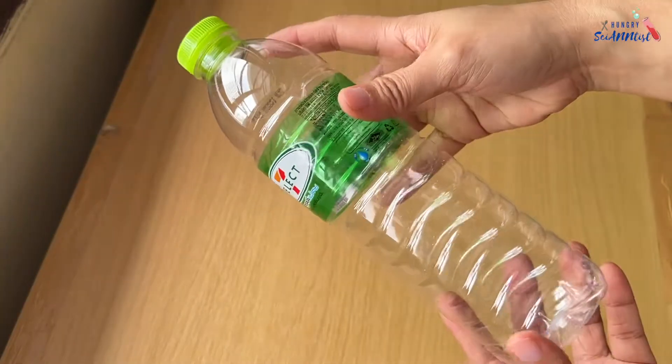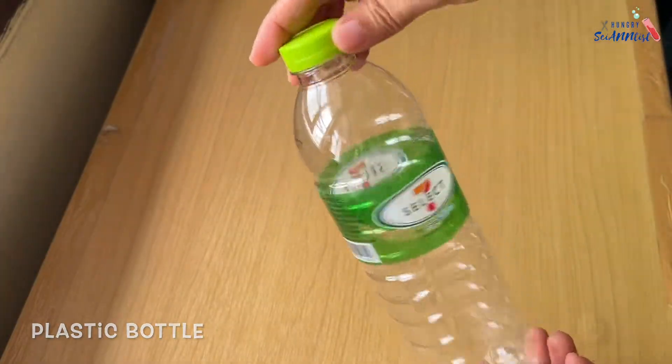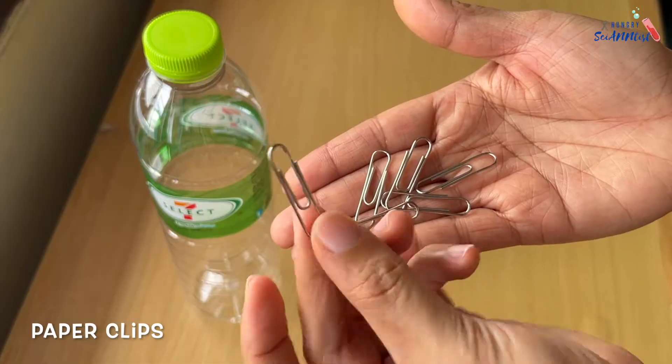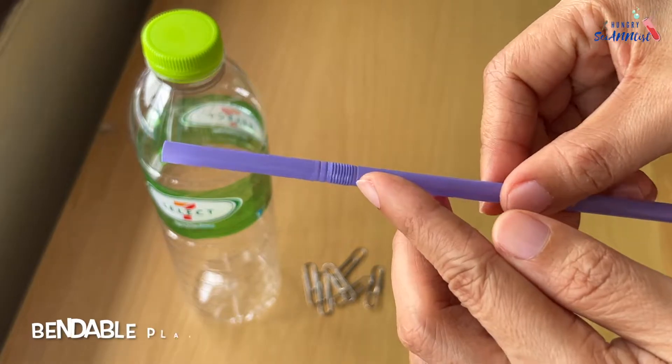For this experiment, we need a plastic bottle, paper clips, and a straw.